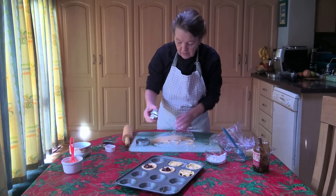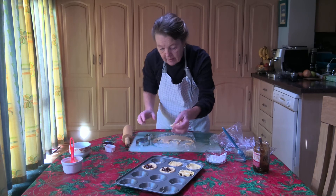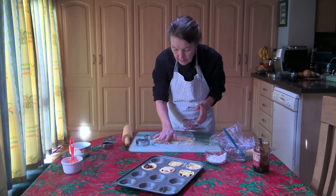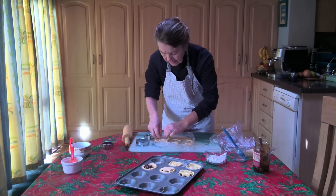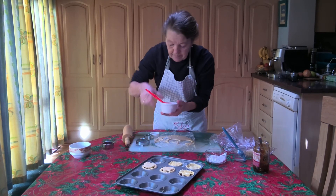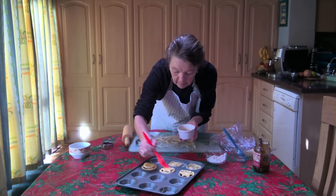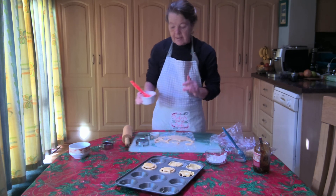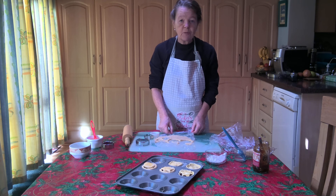With our star cutter we can cut one for the top, or else we can use the round cutter. You just bake them at exactly the same temperature. They're ready to pop in the oven. I'll be back shortly to show you what the finished product looks like. Okay, thank you, bye.